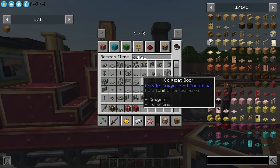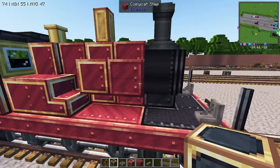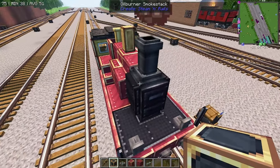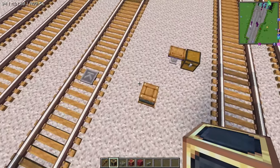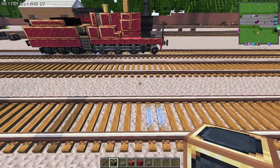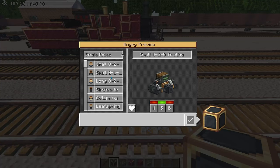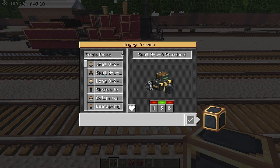We'll also need to grab a copycat step, as we're going to make that step-slab combination, whatever you want to call it. We're going to start with opening our engine and grabbing a single axle.